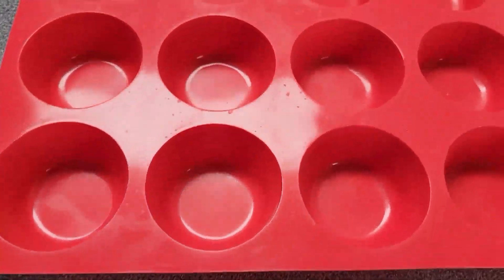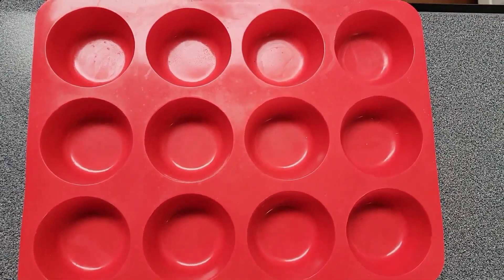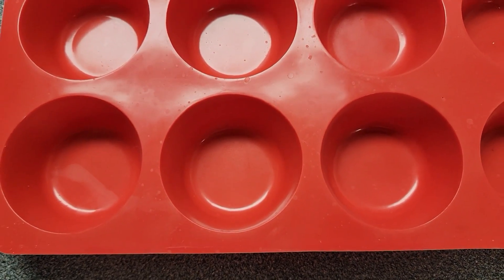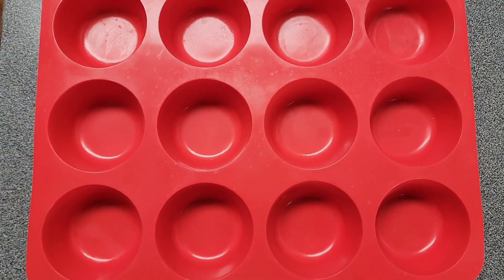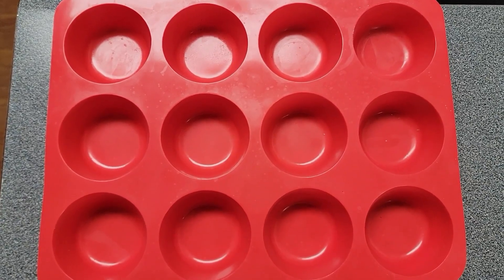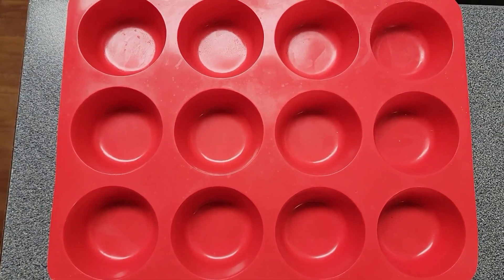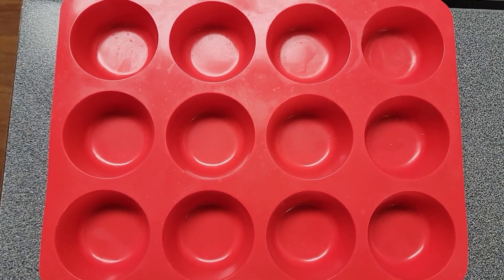The last thing you'll need is a silicone muffin pan — a 12-cup pan where each cup is 2½ inches wide. I'll put a link below if you don't have one. Silicone makes them come out a whole lot better. You could also use a metal pan lined with foil muffin liners and sprayed. I'm going to spray this with avocado oil to make sure we don't have any breakage.